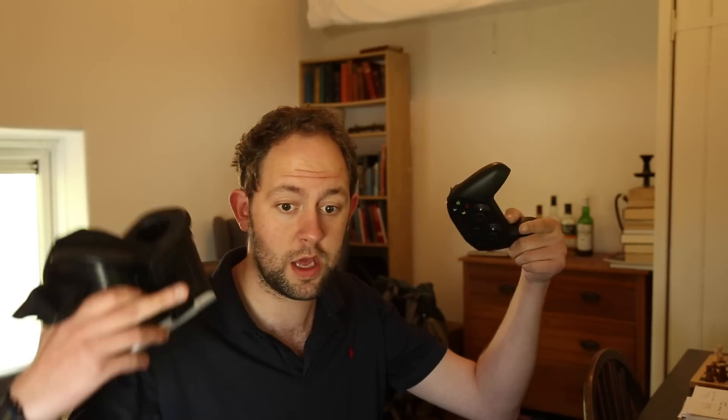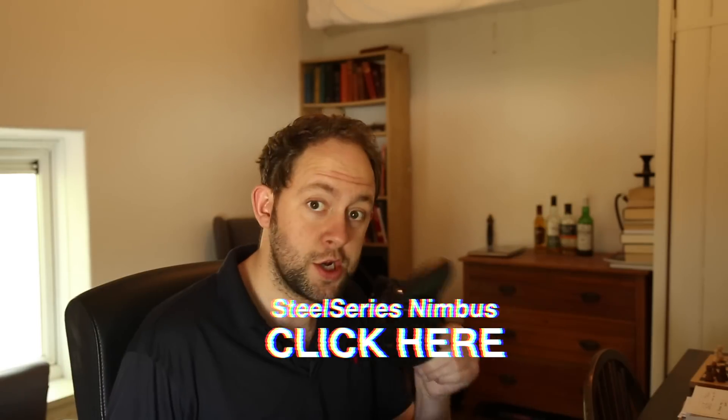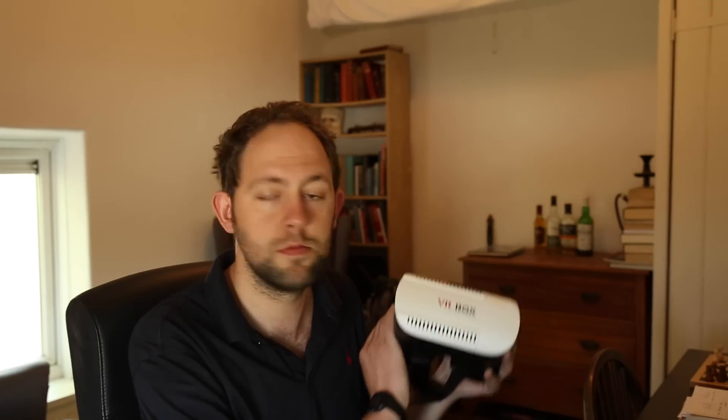The controllers are iPhone controllers — this one is made by Steel Series and they do a good variety. If you want to know what games work well with both the VR Box and the controller, I've done a top five list of my favorite supported apps which you can see linked here. In summary: buy it, it's 10 pounds. If you liked the video don't forget to subscribe and keep watching. Cheers.